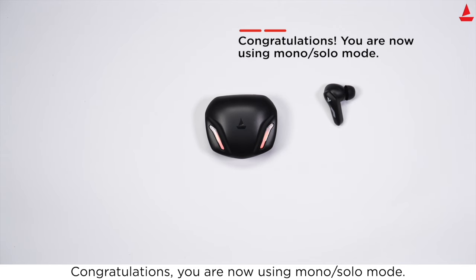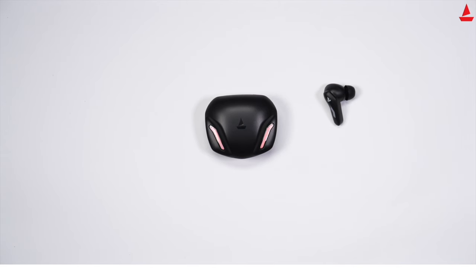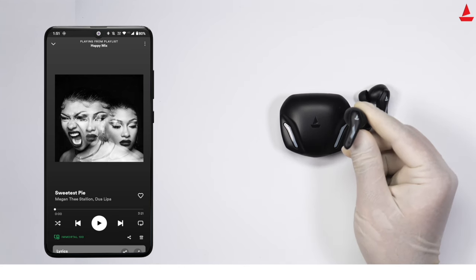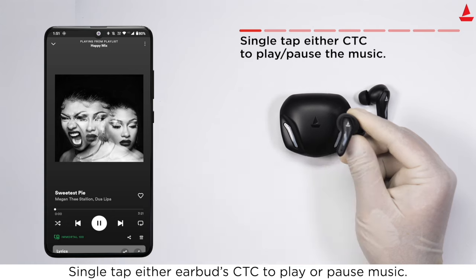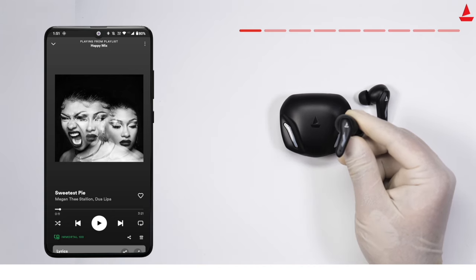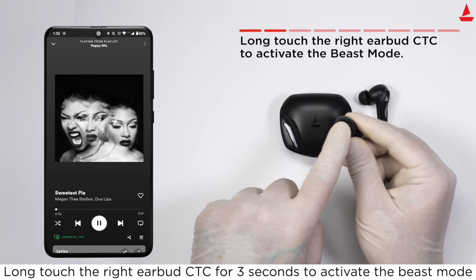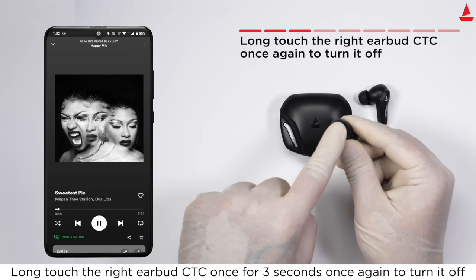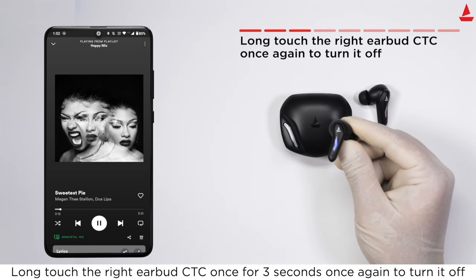Congratulations, you are now using mono solo mode. Your Immortal offers some basic functions: single tap either earbud's touch control to play or pause music. Long touch the right earbud's touch control for three seconds to activate Beast Mode, and long touch again for three seconds to turn it off.